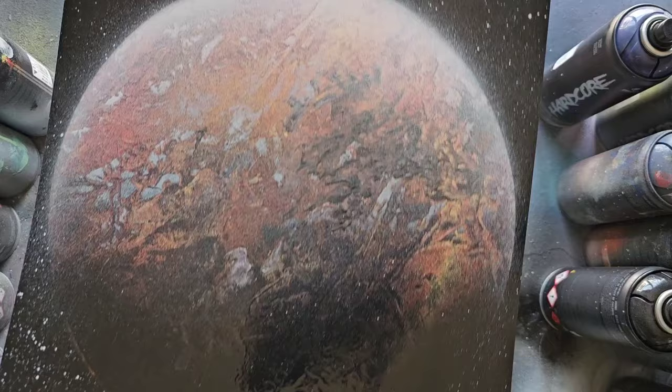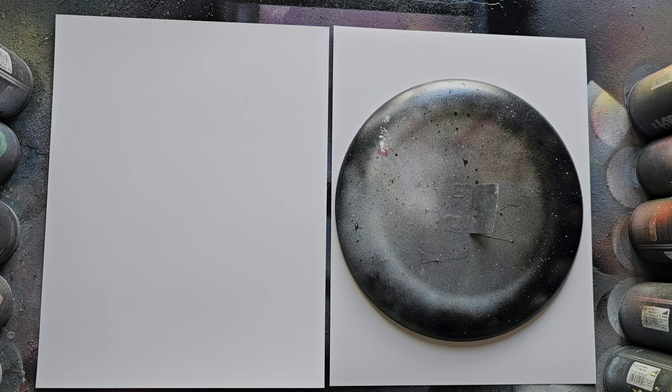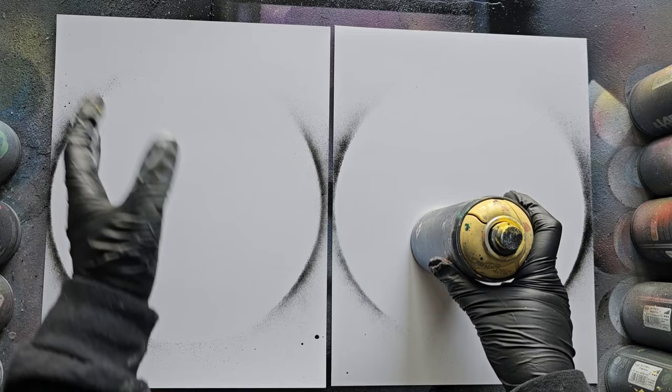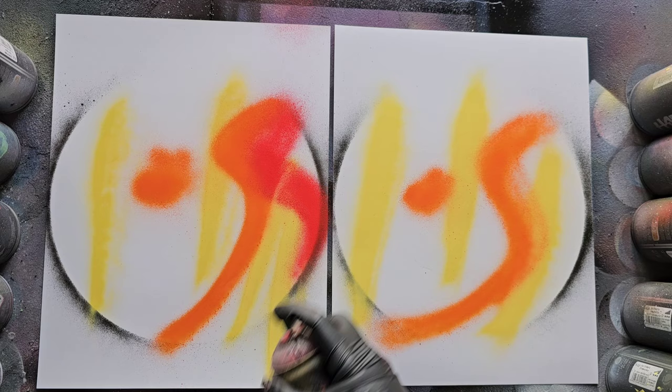Here is our first planet using the classic technique — really cool. Now we're going to do two at the same time, because depending on how you do this technique it'll look different. I'm going to keep going with yellow, orange, and red. It doesn't matter what order you go in or where you place the paint — just get the paint down in the circle. I'm going to try to keep them as similar as possible. You don't have to just do stripes — you can do squiggle lines, blobs, whatever you like.